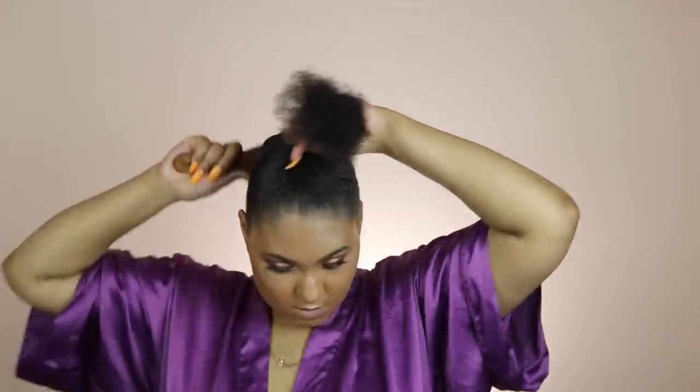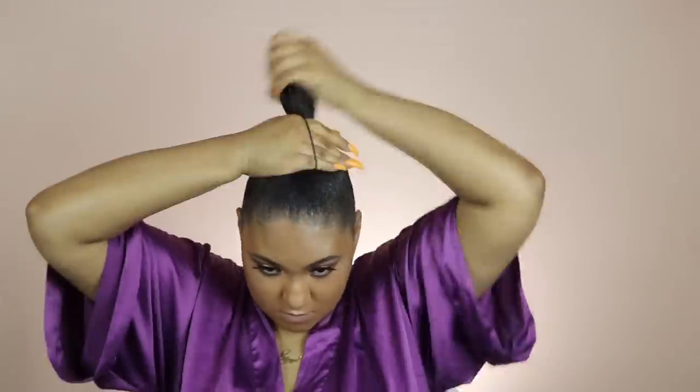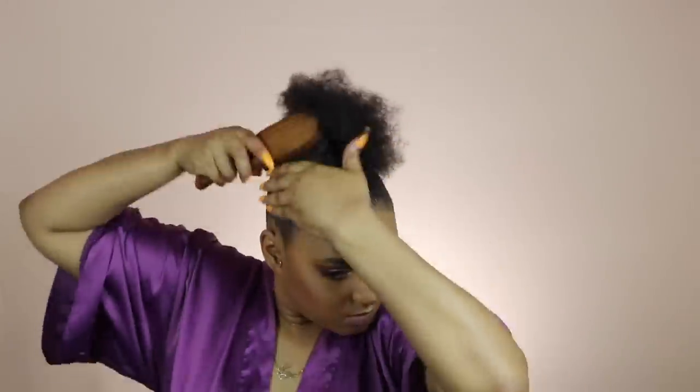I'm going to go back in with a little bit more gel and smooth out the ponytail as best as I possibly can. Then I'm going to take a second scrunchie and instead of pulling it like a ponytail like I did on that last go around, I'm going to put my hair into a bun. The smaller your bun, the better your ponytail is going to look.